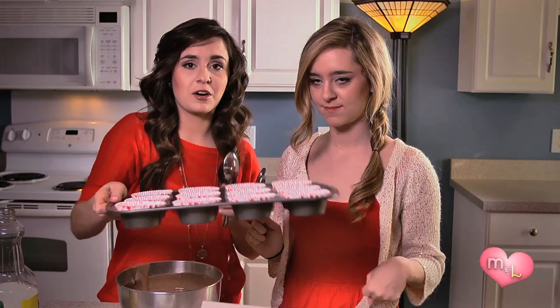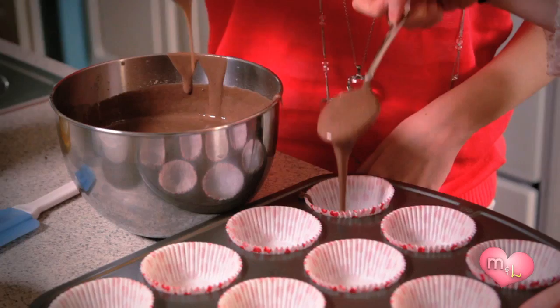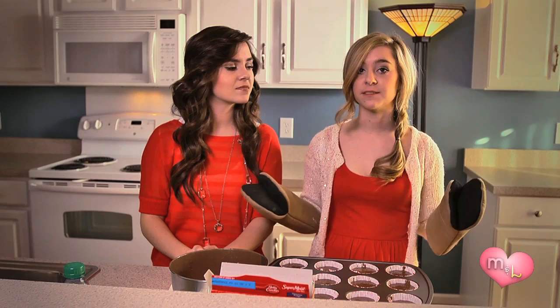So now that your mix is all done, you should have a cupcake pan with nice little papers. We've got Valentine's Day themed ones — it is Valentine's Day after all. Now it is time to put the cupcakes in the oven. Make sure you have oven mitts and be very careful because ovens are hot. Always set the timer on the lowest time listed, because you can always cook cupcakes more, but you can never take back burnt cupcakes.